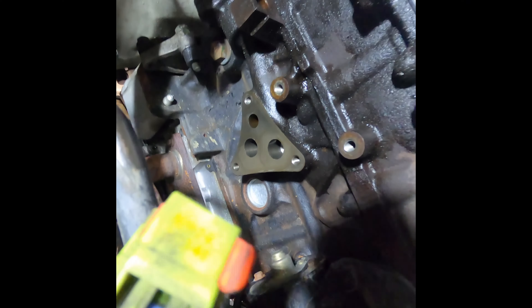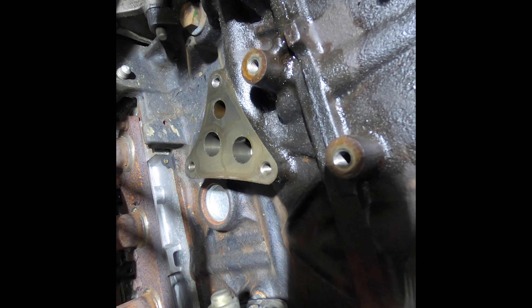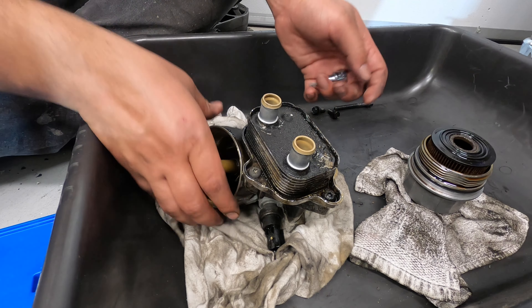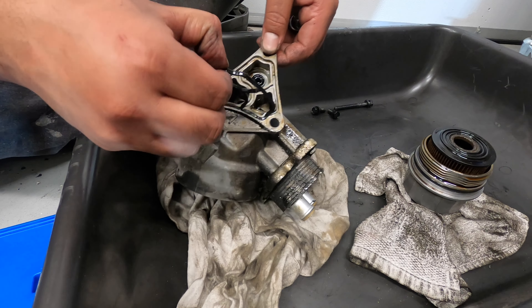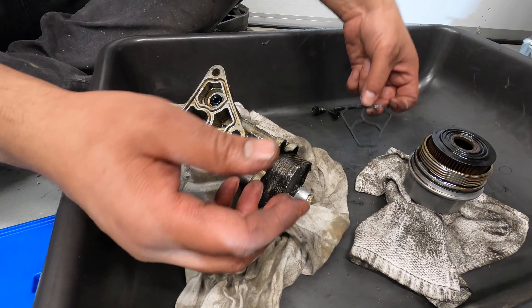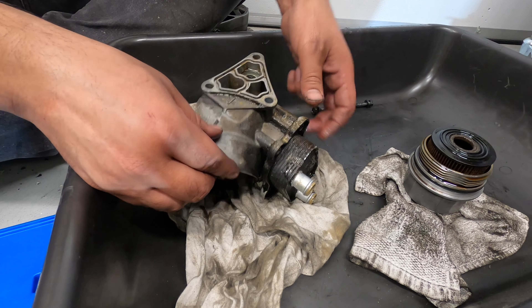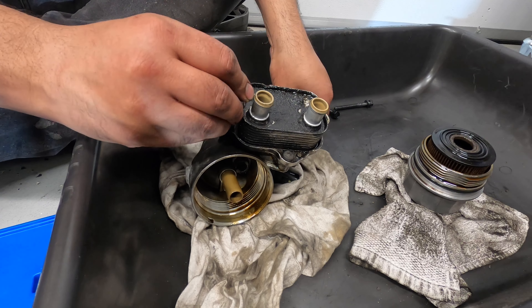If you're changing the oil filter housing, make sure you change the oil cooler gasket as well — the both units come down together and you can work on them on the side. Now the unit is off and you can see the seal has turned from rubber to plastic with going over the heat cycles. There's not a whole lot left in it — super flat. That's where all the leaks are coming from. We're going to chuck that away, clean this up, and put a new seal on. While we're doing this, we're also going to start taking apart the oil cooler.